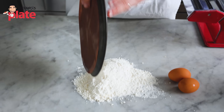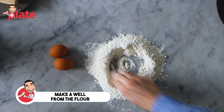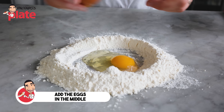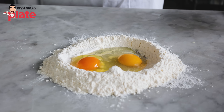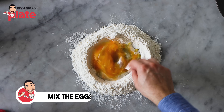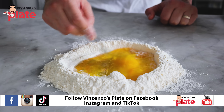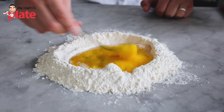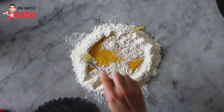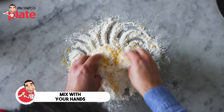First, we make a well with the flour, large enough so the eggs can fit, then we add the eggs in the middle. These eggs are from the farm — organic eggs — this pasta will be super yellow. To mix, you can use a fork or your hands. Mix until we get a nice yellow, bright color, then slowly add the flour a little bit at a time. Now I'll use my hands because I feel more comfortable, and we are going to create the dough.